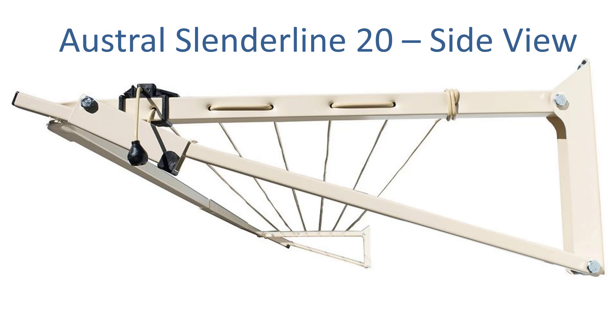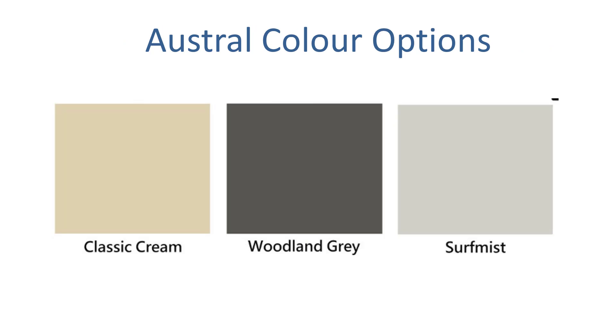Austral products come with a 20-year guarantee. There are three standard colours for Austral: Classic Cream, Woodland Grey, and Surf Mist. It's a great colour range there for you.